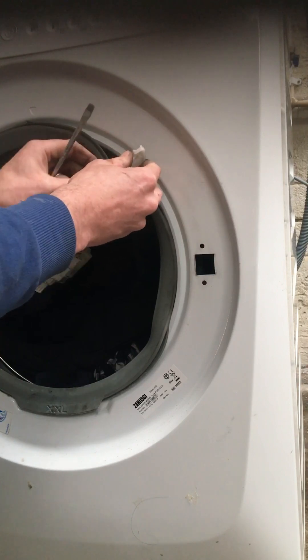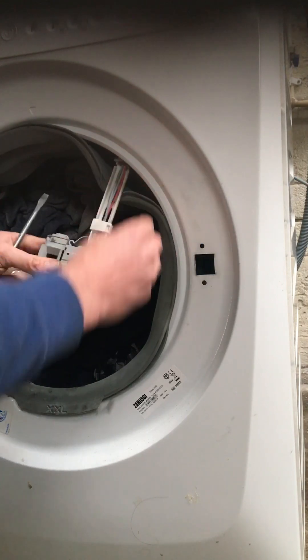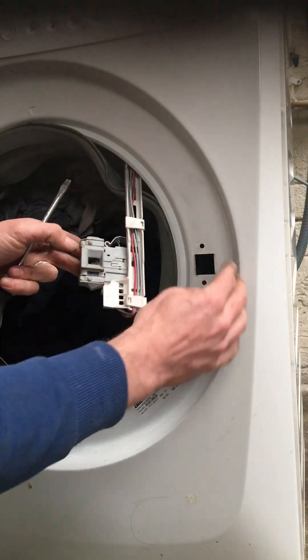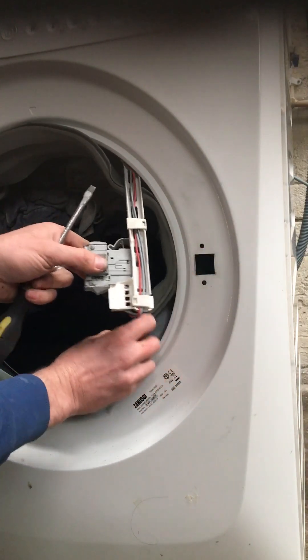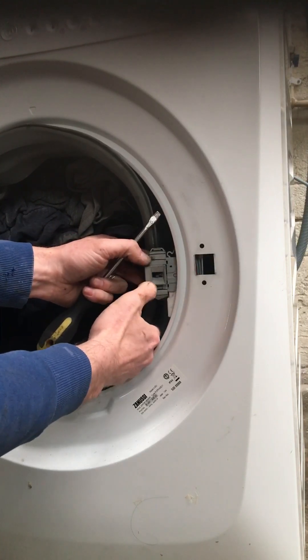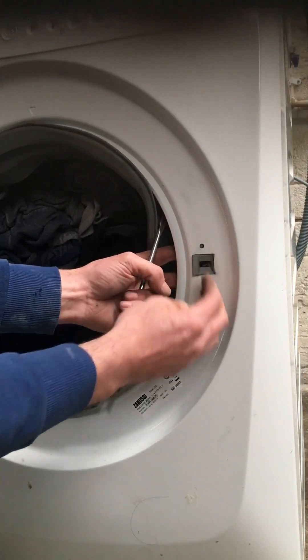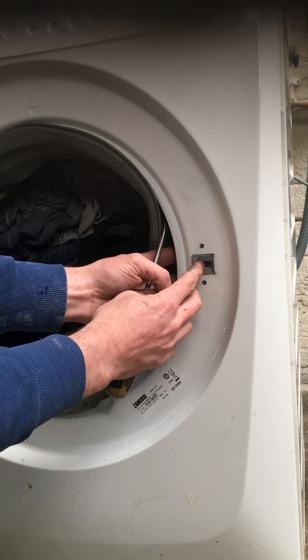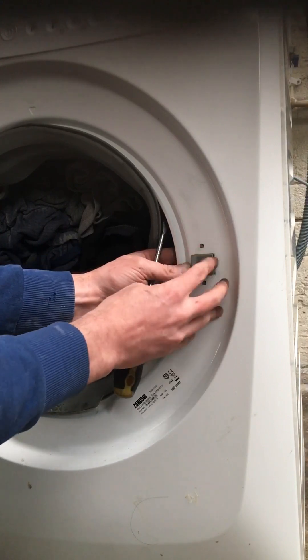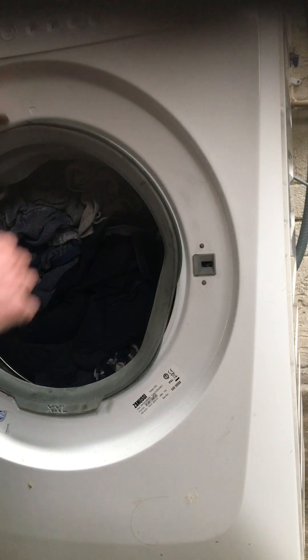We're putting our door lock back into the frame. You see the square piece here - slide the left-hand side in first, then the right side pushed in home, and put your two tabs into the holes.